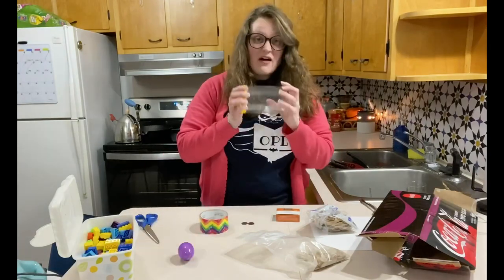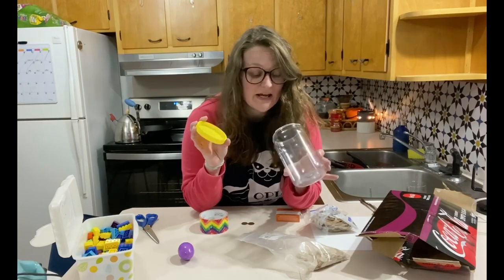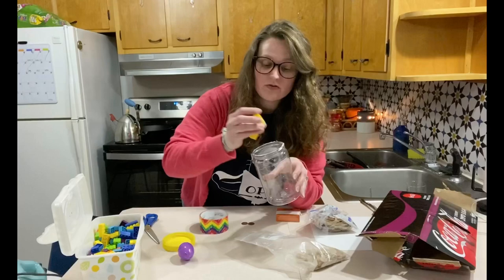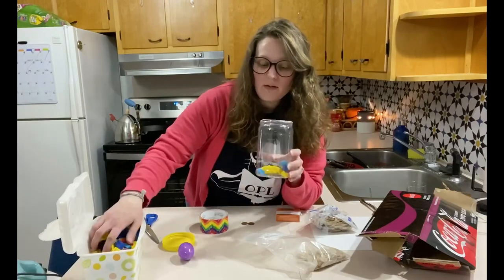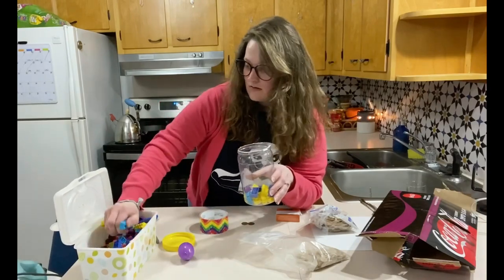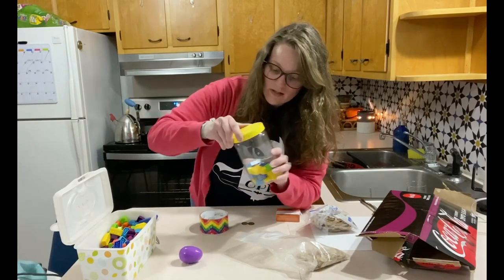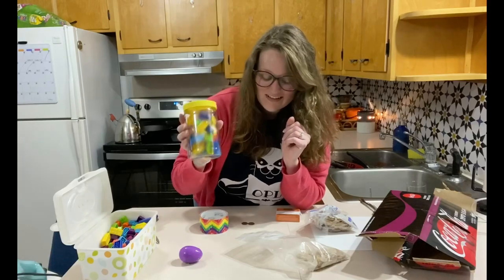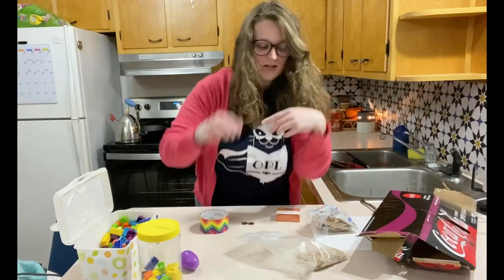You can also use any empty containers. I've been collecting my empty containers so I can put stuff in them later. You can even use Legos — Legos are loud! Put some Legos in those bad boys. Nice and loud, that's what you want. Shaky.